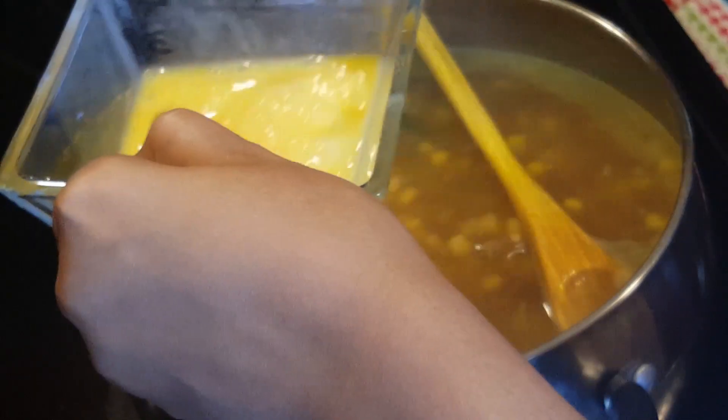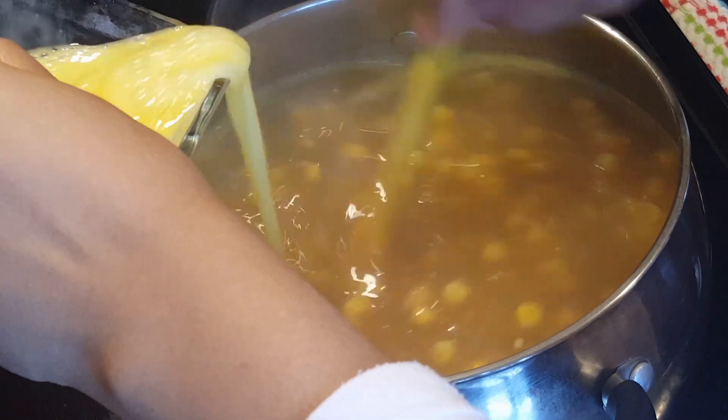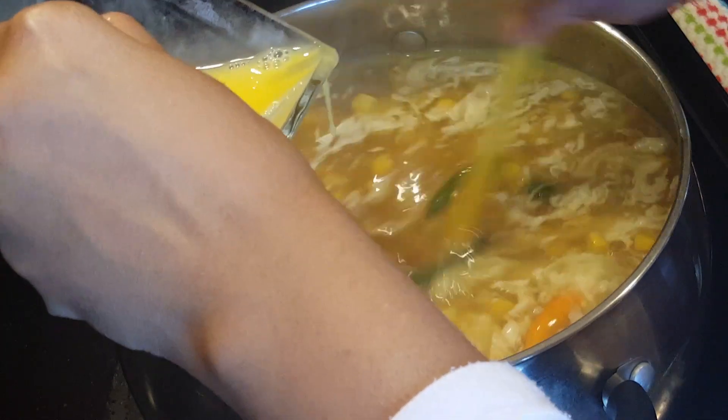We can add the egg now. Add the egg to the soup and count the eggs as you add them.